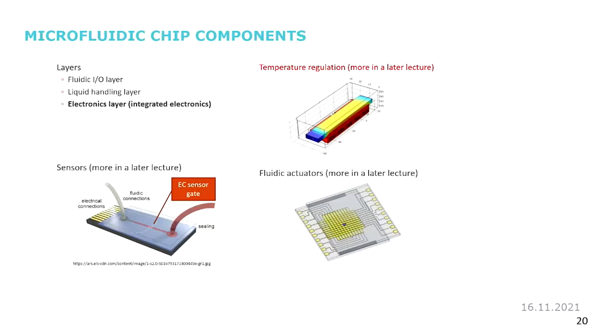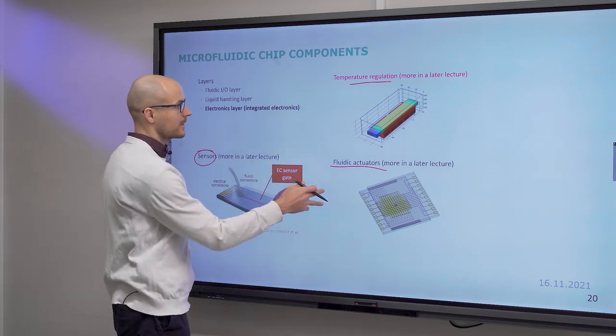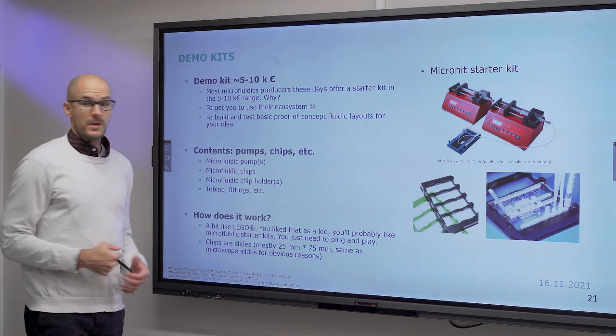With the electronics layer you can regulate temperature — more on that in another lecture. You can also use electrostatic fields to move liquids on electrode arrays, and sensors such as electrochemical sensors. Other sensing modalities are also possible. All of these will be covered in separate lectures.